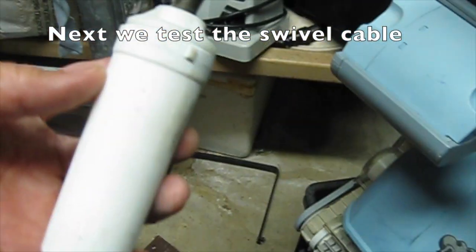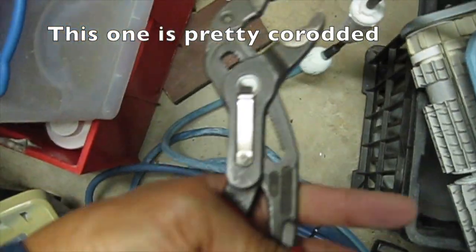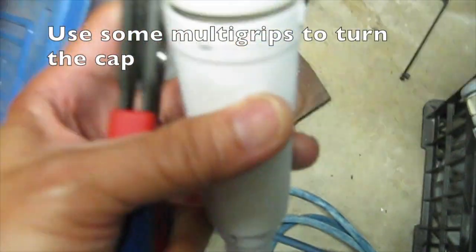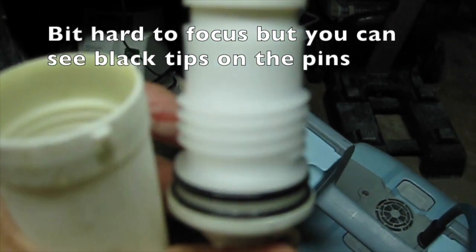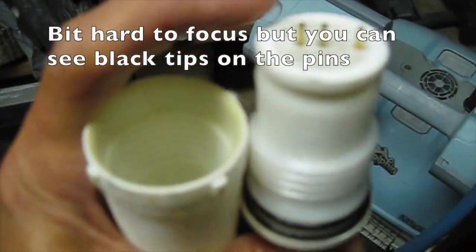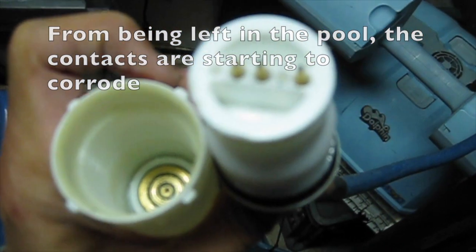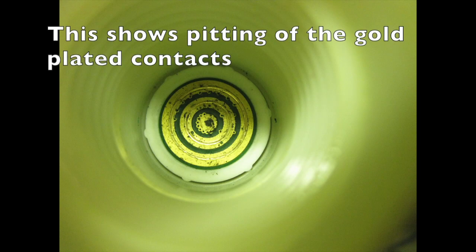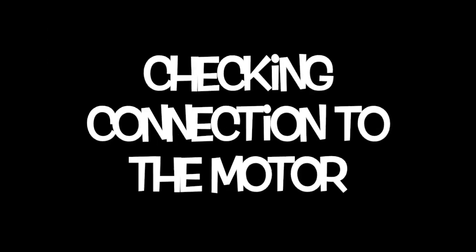Next we test the swivel cable. This one is pretty corroded. We use some multi-grips to turn the cap. You can see the black tips on the pins. From being left in the pool, the contacts are starting to corrode. This shows pitting of the gold plated contacts. Sometimes these pins stick in and do not connect.